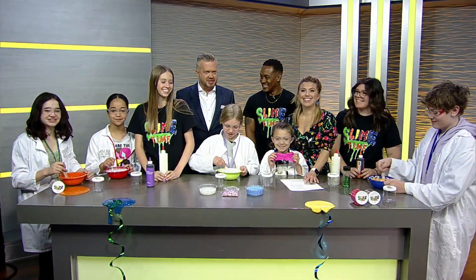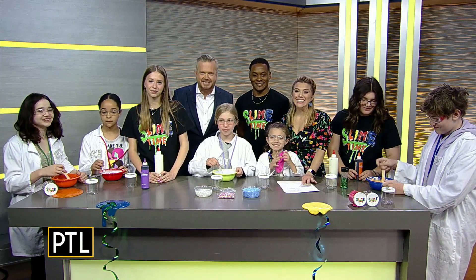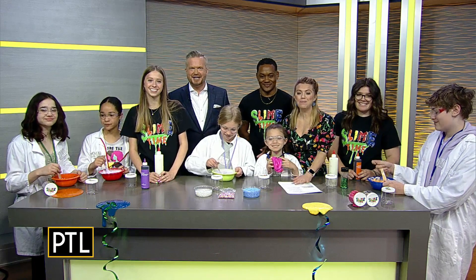All right everybody, are you ready to get slimed? Well, actually we're not getting slimed, but we are learning how to make slime. And here to show us how it's done is Garrett and his team from Slime Time Pittsburgh.